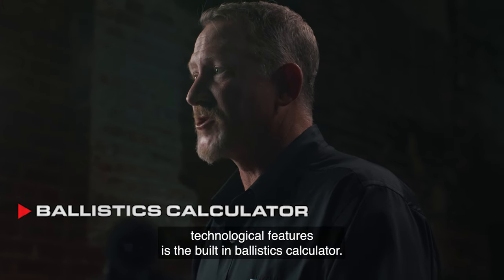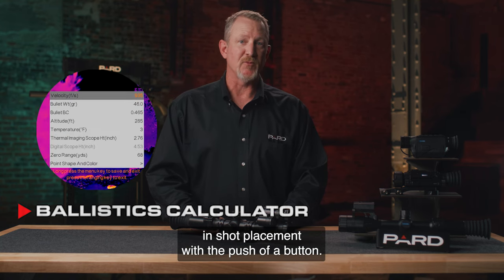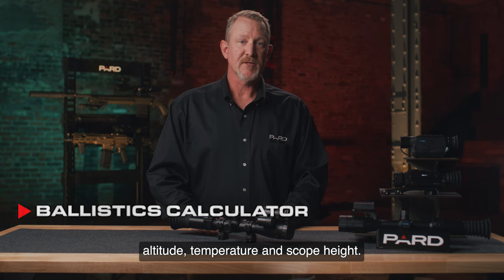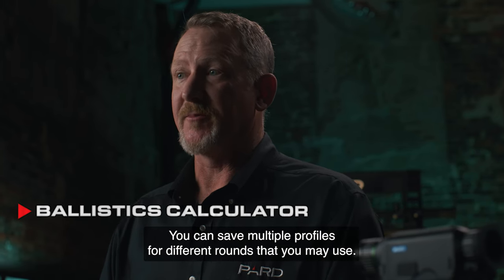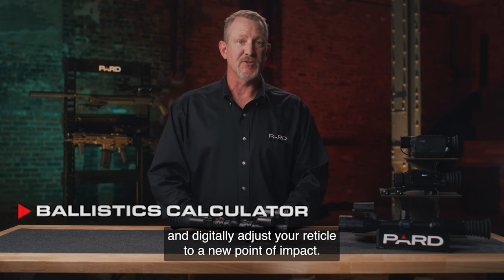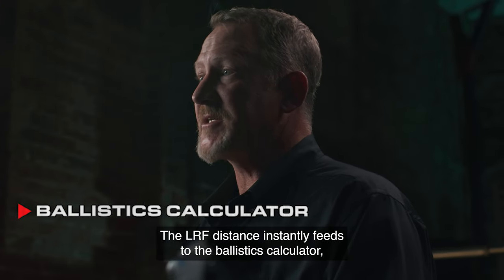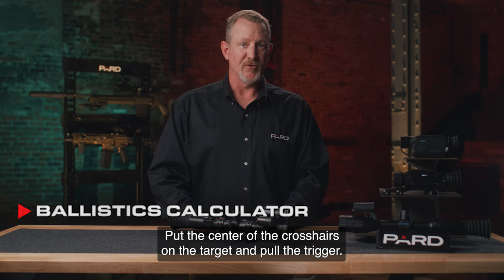One of the most innovative technological features is the built-in ballistics calculator. This feature provides you with the ability to instantly determine changes in shot placement with the push of a button. Initially, you'll need to pre-program key variables into your scope, such as muzzle velocity, bullet grain weight, frictional coefficient of your round, altitude, temperature, and scope height. You can save multiple profiles for different rounds. Once these parameters are programmed in, you can use the laser rangefinder to instantly calculate and digitally adjust your reticle to a new point of impact. No more fumbling with windage or elevation adjustments. Just push the button to range your target and let technology do the work. The LRF distance instantly feeds to the ballistics calculator and a new center point is calculated and displayed within your sight window. Put the center of the crosshairs on the target and pull the trigger.